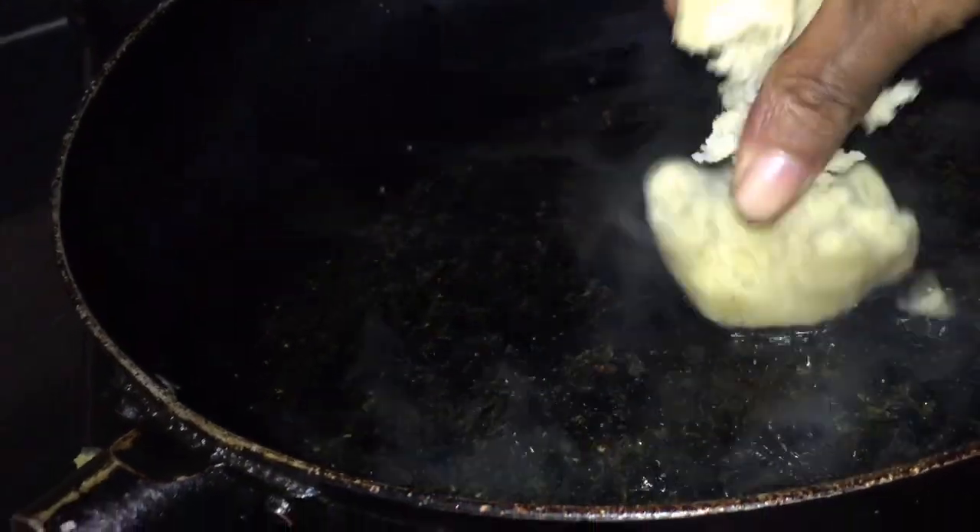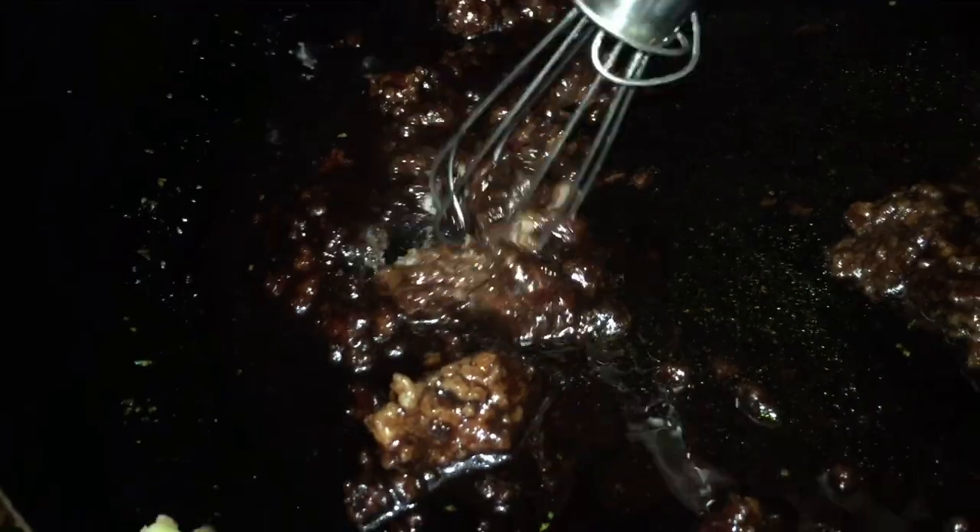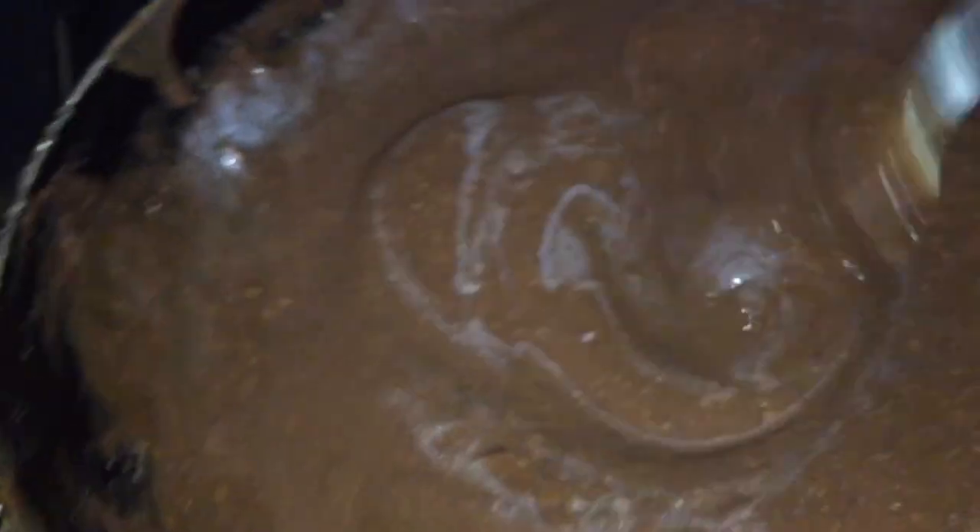Now I am going to add my roux and swizzle that until it is properly dissolved and incorporated into the mixture. Please be careful with the salt, because the roux has salt, the balsamic vinegar is very salty, and I used only two tablespoons of my stock.